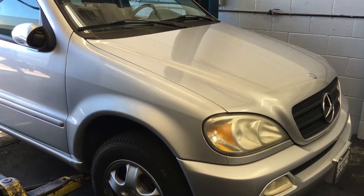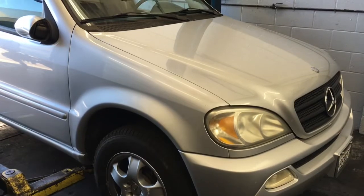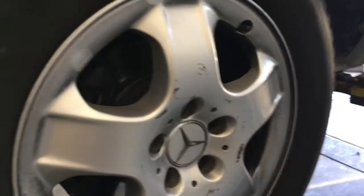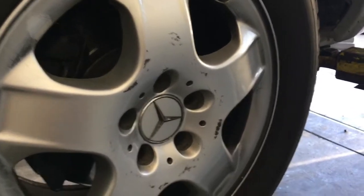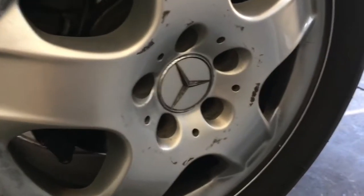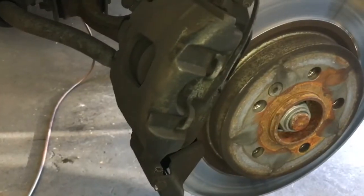2005 Mercedes ML 350 front brake pads, rotors, and sensor replacement. I'm Brian Essel from How To Automotive and I'm gonna walk you through that. Get started, get your vehicle in the air. If you're doing this at home, use floor jacks and jack stands, and go ahead and remove your front wheels.